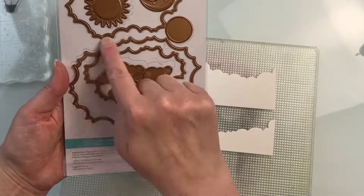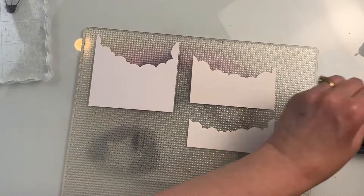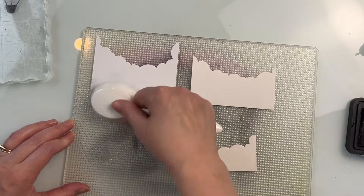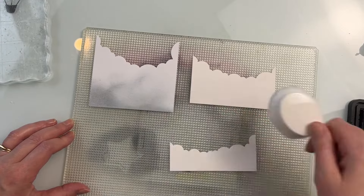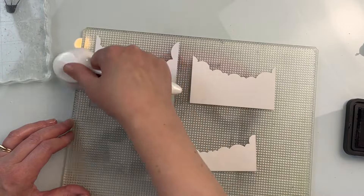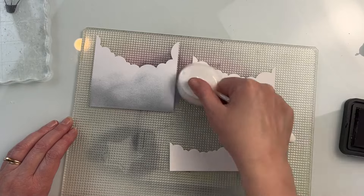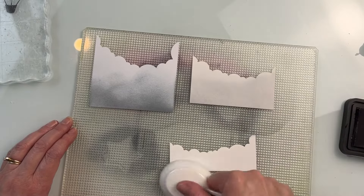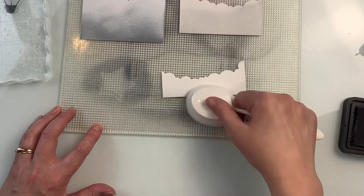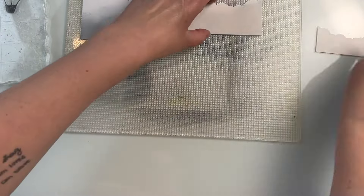For the base of my card, I'm using the Tunnel Clouds die set to create some clouds for behind my hot air balloons. I have them cut to a few different heights to create some dimension and layering behind the balloons. I'm going to do a little bit of light ink blending at the base of them with some Lost Shadow Distress Pad. This is a really light gray. I already had a little bit of ink on my brush before starting, so that's why the biggest one is a little bit dark, but that dark part is going to be covered by the other clouds in front of it.